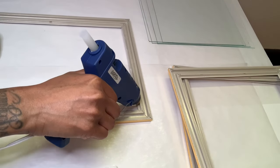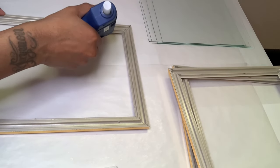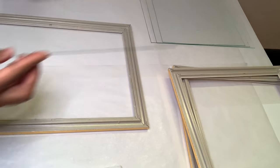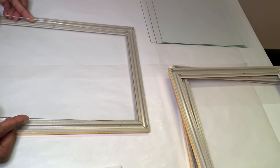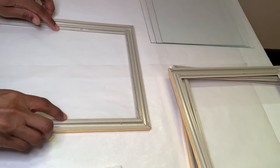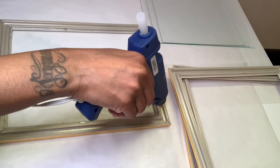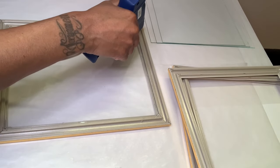Now I'm using a little hot glue to add all my glass back to my frames. I'm being extra careful with pressing down on the glass so it doesn't break, and I'm adding extra glue to the other side of the glass as well.